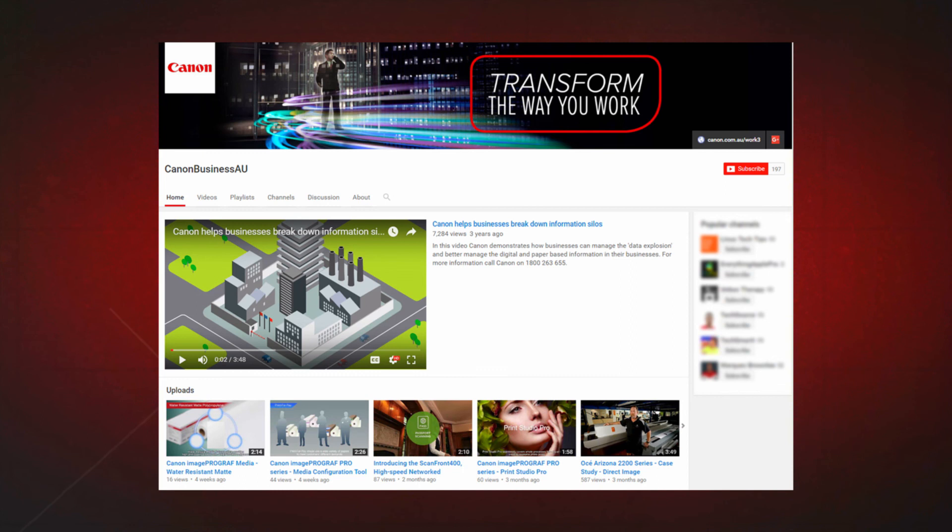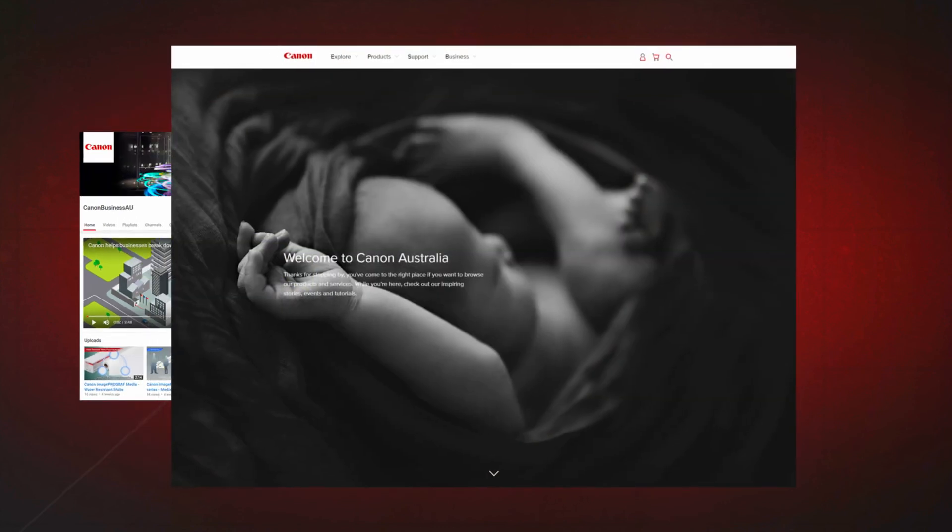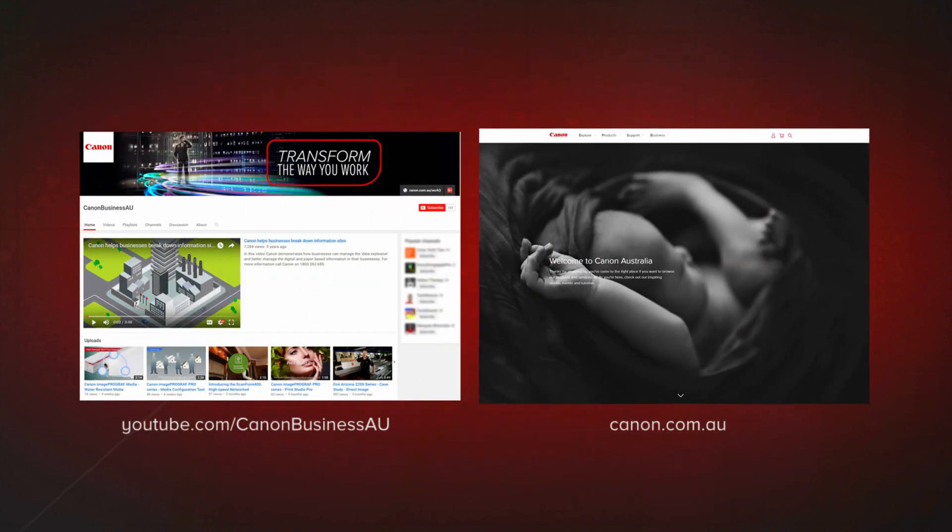All done! To find more helpful resources for your Canon large-format printer, browse our Canon Business AU YouTube channel and visit us at canon.com.au.